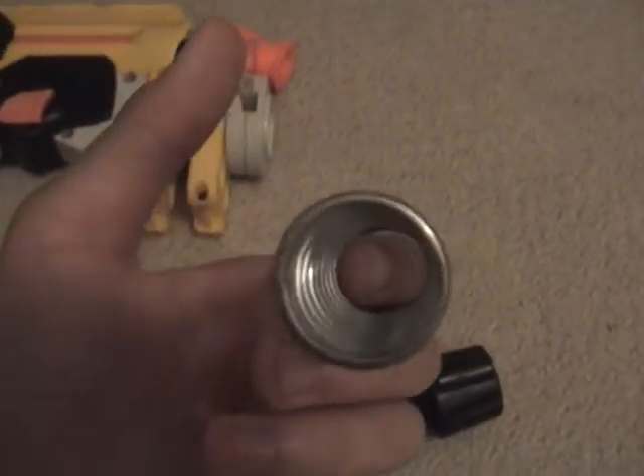I did put this in industrial springs, but it was way too powerful. It would break the plunger head, I feel, so no point for that.